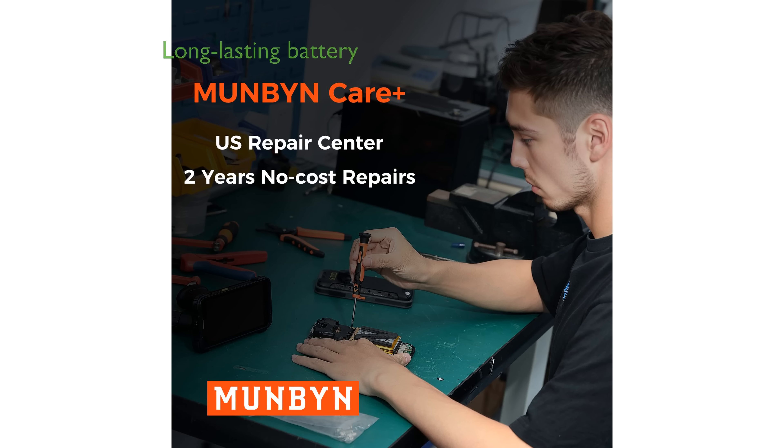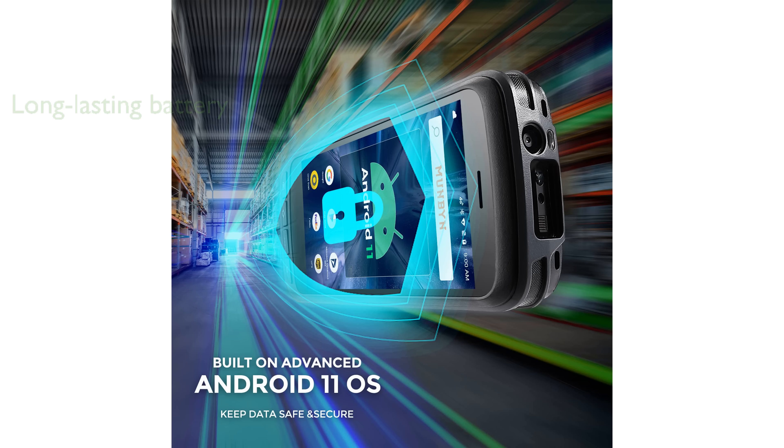With an impressive 8,000 mAh battery, the device can sustain extended use throughout the day, minimizing downtime due to frequent charging.